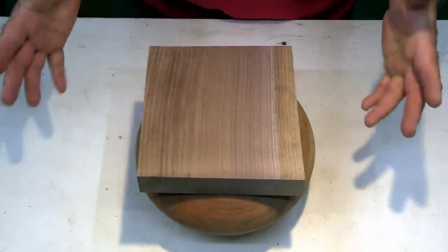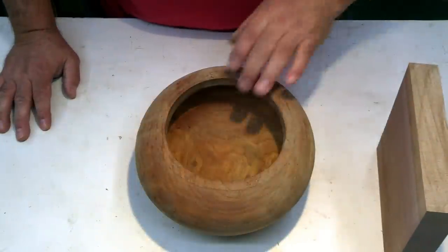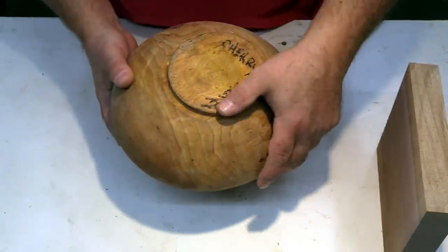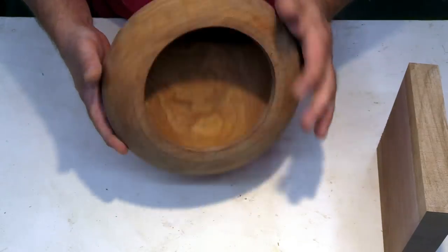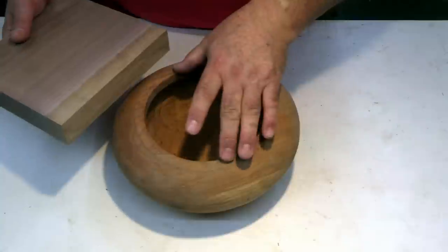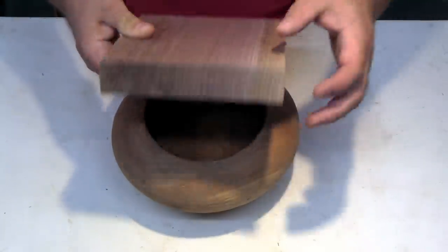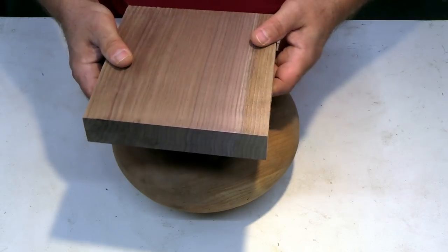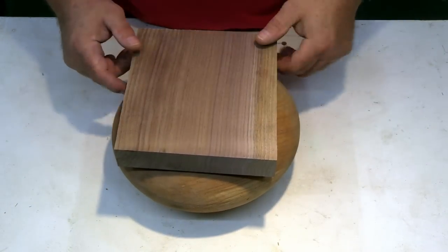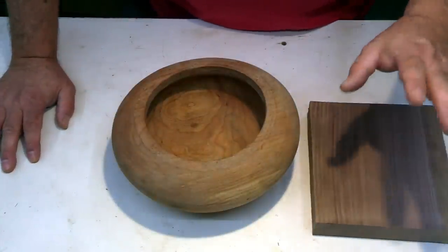We haven't done a covered dish in a while, so I've pulled a piece of cherry from stock — it was turned in 2020 — and this is a piece of walnut that I plan on inlaying on the inside of this. Hopefully we'll be able to turn a knob from the thickness of this material as well, and I think we'll do some sort of inlay around the knob area.